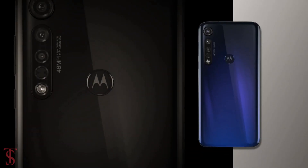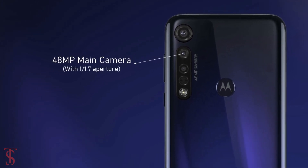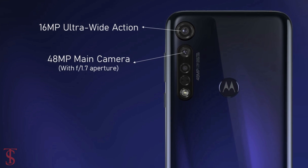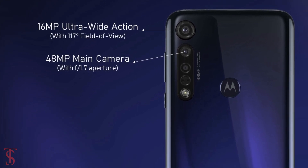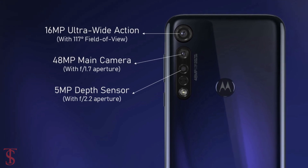The triple rear camera includes a 48MP main camera with f/1.7 aperture, plus a 16MP ultrawide action camera with a 117-degree field of view, and a 5MP depth sensor with f/2.2 aperture.